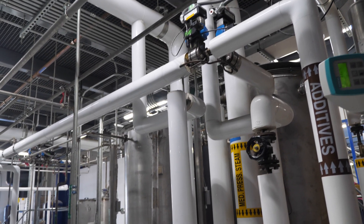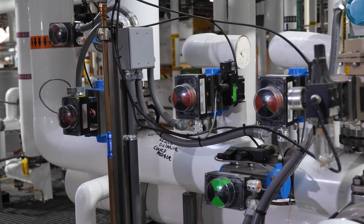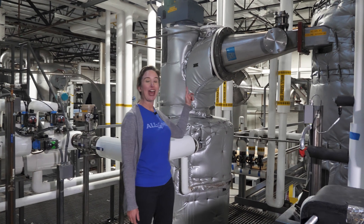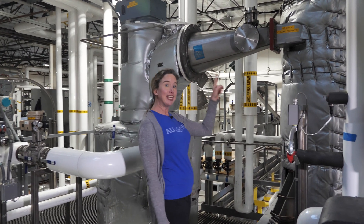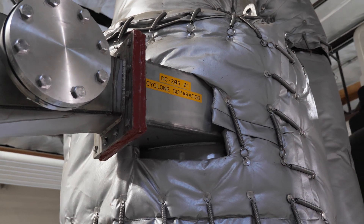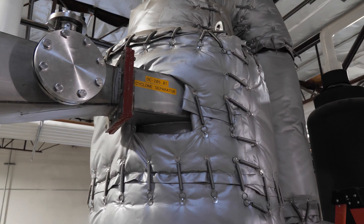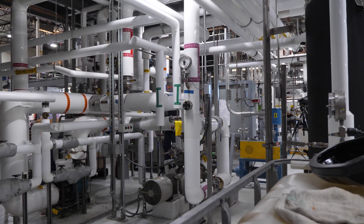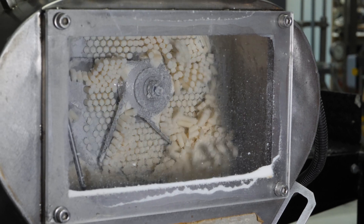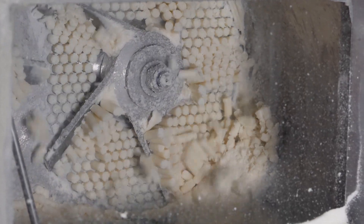When the soap is finished it emerges from the reactor and travels along these pipes. Now the mixture is ready to be dried. It goes into this vacuum chamber where the moisture is sucked out as vapor, and then into the cyclone separator where any little bits of soap in that vapor are pulled out. The vapor is then condensed back into water and treated in our on-site water treatment for reuse. The now soft solid soap is forced through this honeycomb screen and cut into noodles.